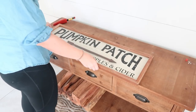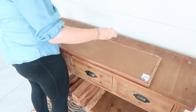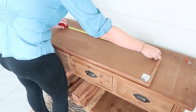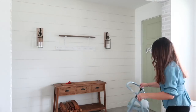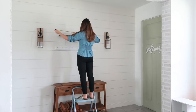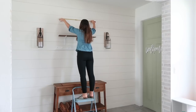I feel like I show my Hang-O-Matic constantly, but I seriously use it all of the time to help me hang things right the first time. It's so helpful because it lets you mark where the hardware is and also has a level, which is so genius and helpful when hanging signs. I'll leave it linked down below if you want to check it out. Whenever I use it in a video I get so many questions, and I highly recommend it.